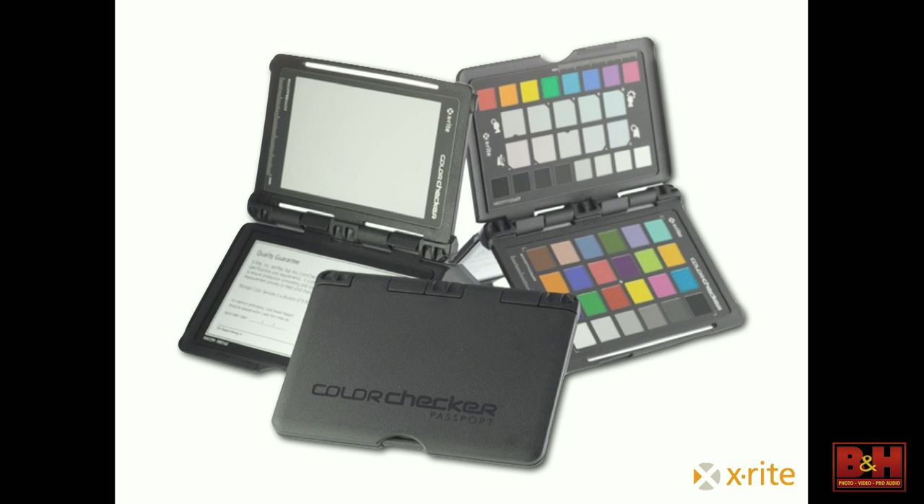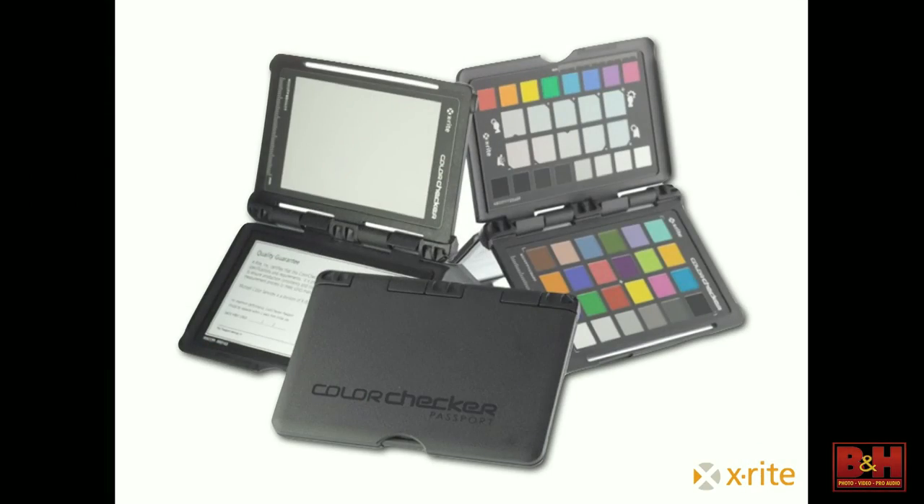Now we can start talking about workflow and we're going to step back to the shooting end. Has anyone ever seen one of these or used one? This is the ColorChecker Passport from X-Rite. Very simply, this is a set of calibration cards for you to include while you're photographing that you can then use in post-production to get perfect color.